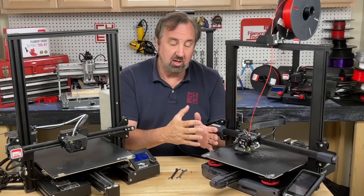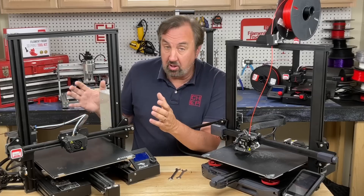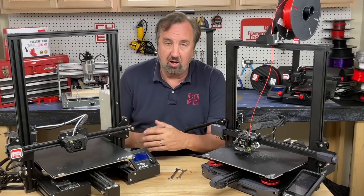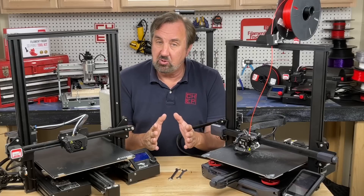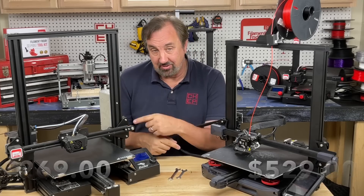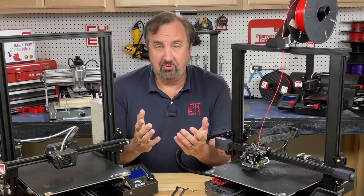The Ender 3 S1 Plus is really an upgrade to the original Ender 3 large printer, the Ender 3 Max. I've shown this on the channel before and used it often. What's the difference between these two? Well first off, price — this is about twice the price of the Ender 3 Max. So what do you get for that extra money?